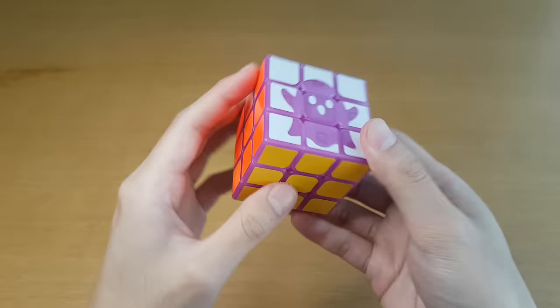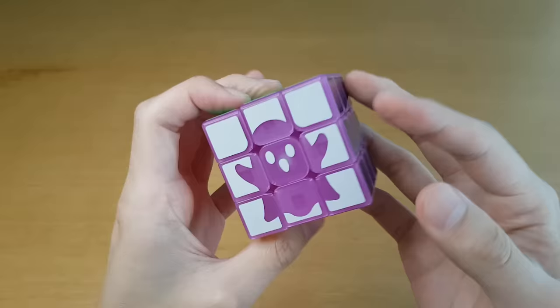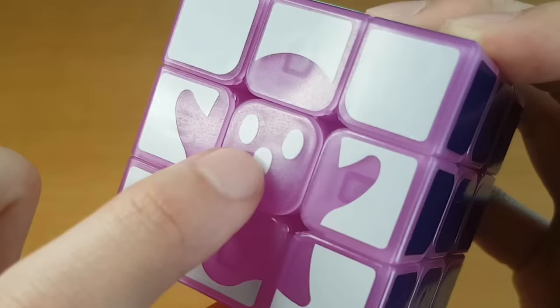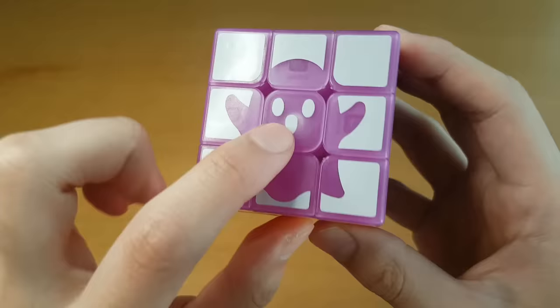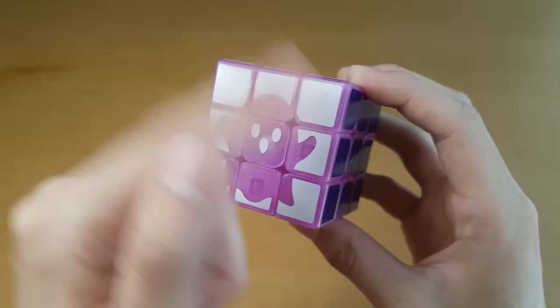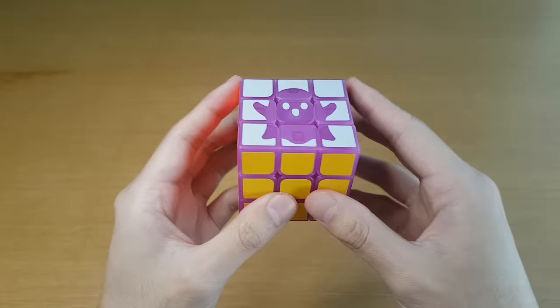Every year SpeedCube Shop has a Halloween cube and I always love these things — they are so cute. There's a different ghost every time. The centerpiece is just three little dots for the face — that is adorable. Interesting that the outside is white and not the ghost, because that could make for two very different solving experiences since the stickers would just be gone completely.